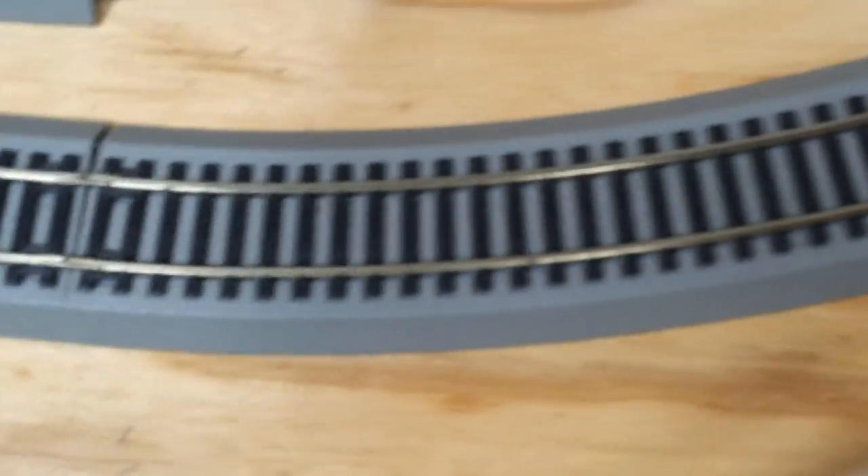Here's the actual locomotive. It's really nicely detailed. So it's out of the box — it's a nice detailed locomotive.